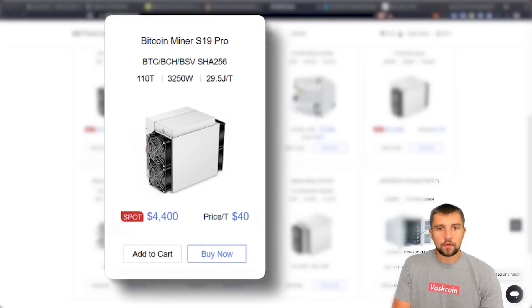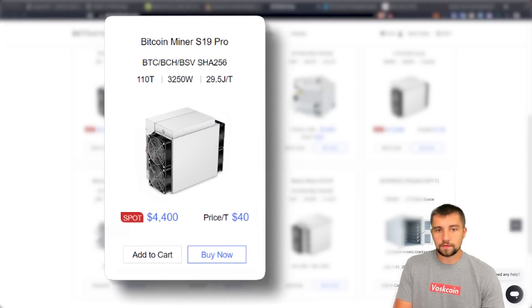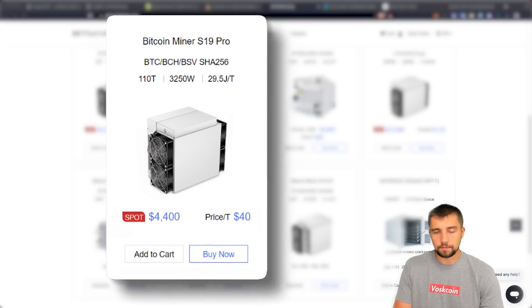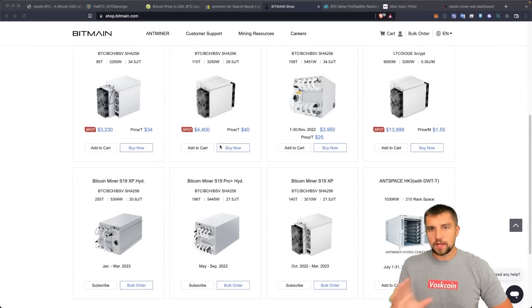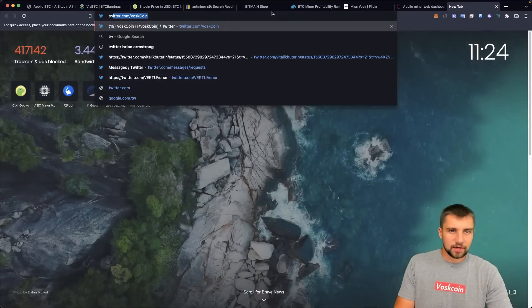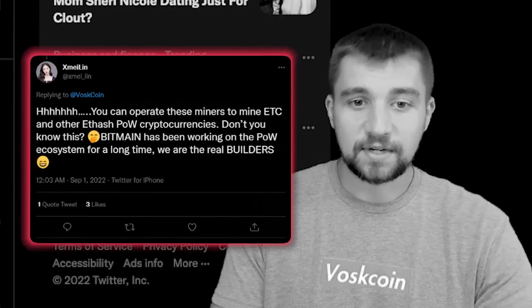So we could get 110 terahash a second, consuming 3,250 watts for $4,400 direct from Bitmain, an ASIC miner manufacturer. I have no affiliate code or affiliation. Bitmain says that they are the builders.